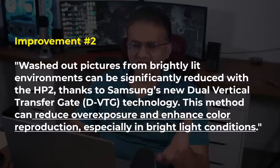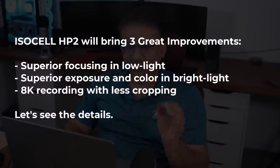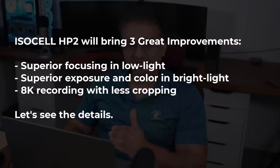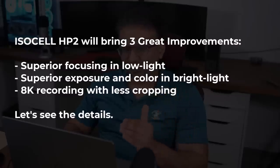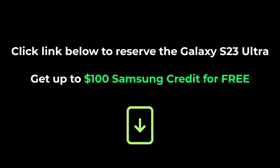I'm not saying the Samsung Galaxy S22 Ultra does a bad job with this, but it could be better and that's what HP2 is promising. To summarize: we're looking at faster focusing in low light conditions, better exposed photos with better color reproduction in brightly lit environments, and 8K video with less cropping. All these things added up are significant improvements over the previous generation. Those are the details on the Samsung Galaxy S23 Ultra's potential image sensor, ISOCELL HP2. Any questions, comments, or concerns, drop them down below. Have a fantastic day.